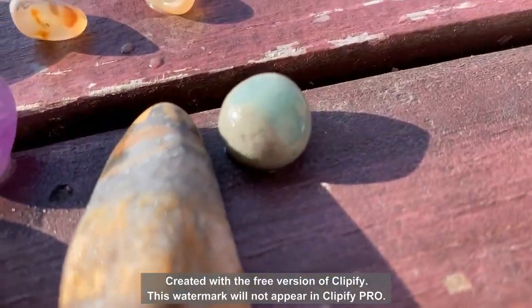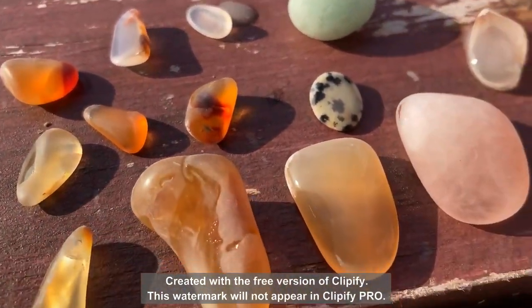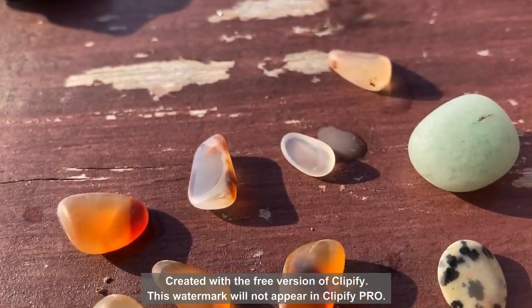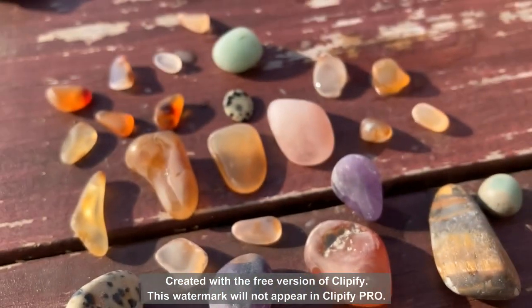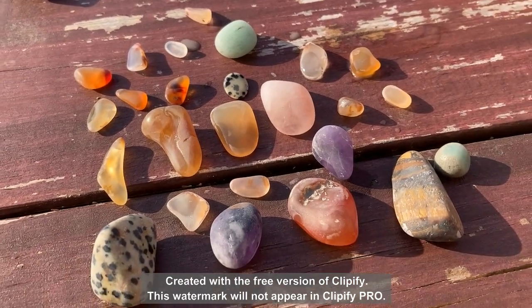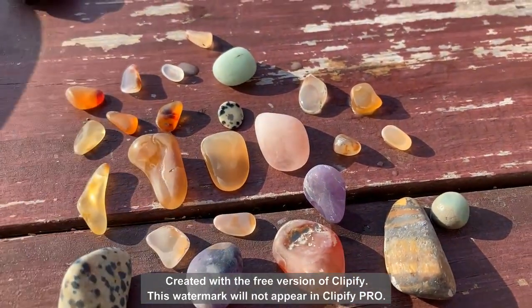Anything you want to add, my helper? Maybe we can make a video of making a necklace out of them - that's a good idea! So after this video posts we will show you how to make jewelry using the kit that the tumbler came with. Thanks for watching.